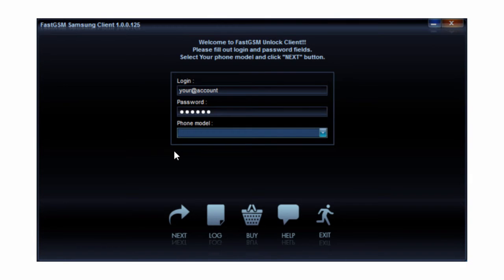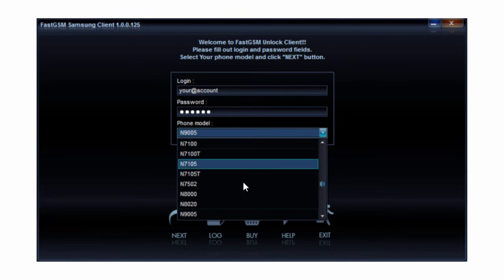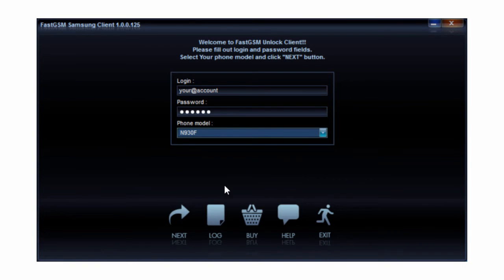Download and run the FastGSM Samsung client software. Fill in your FastGSM account username and password and select your phone model number. Then hit Next.